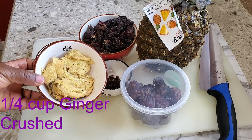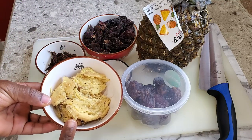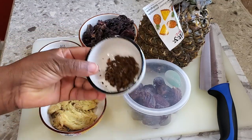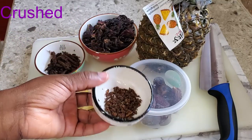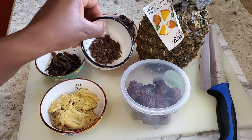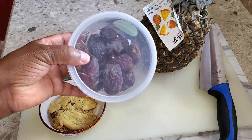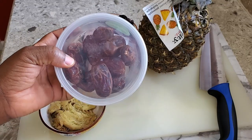I have one cup of crushed ginger here — you just crush it. I also have one tablespoon of crushed cloves. Cloves are peppery. And then I'm going to add dates to sweeten it up.